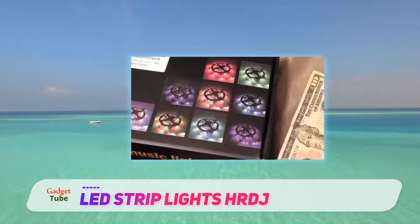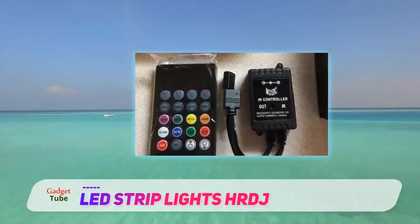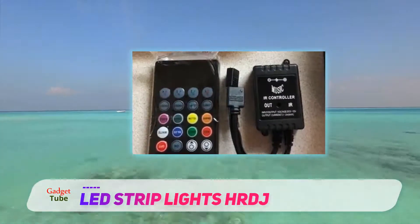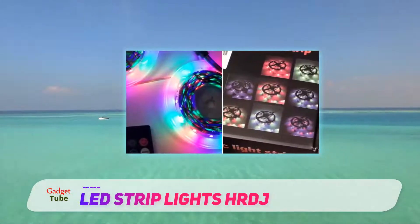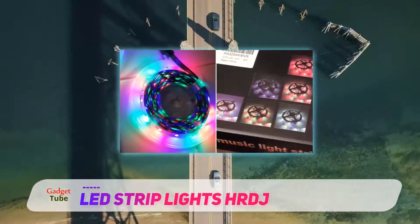These strip lights are super long-lasting with over 50,000 hours of lifespan, making them the best choice for home decoration in living rooms, bedrooms, TV cabinets, swimming pools, kitchens, shelves, and wardrobes. The strip contains 300 SMD 3528 LEDs.